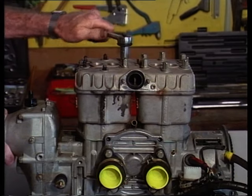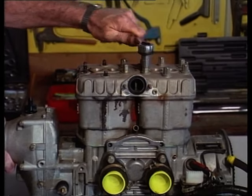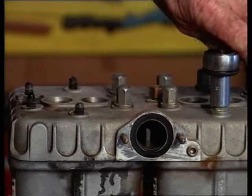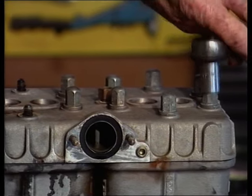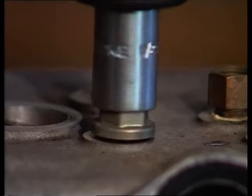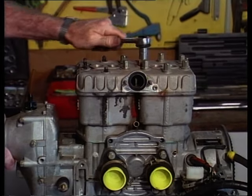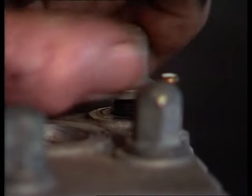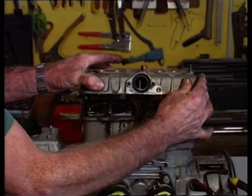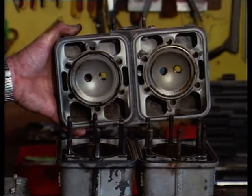Back to tearing the engine down - the engine is ready for major dismantling, which involves removal of the cylinder head, then the cylinder. Is there anything in particular we should know? Just possibly undo the nuts in reverse order of the tightening sequence. The tightening sequence is illustrated in the current manuals. You can do just as much damage by loosening the acorn nuts in the wrong sequence as by torquing them to the wrong value or tightening them in the wrong sequence.